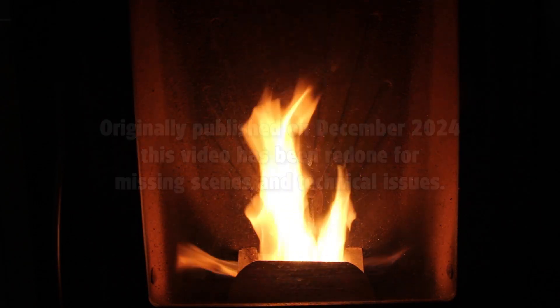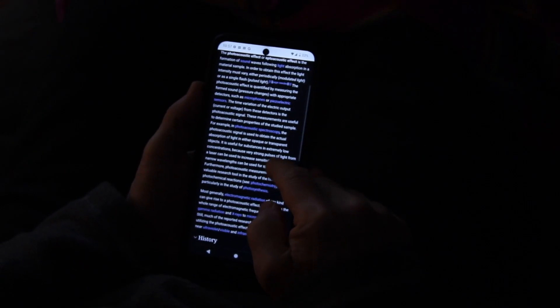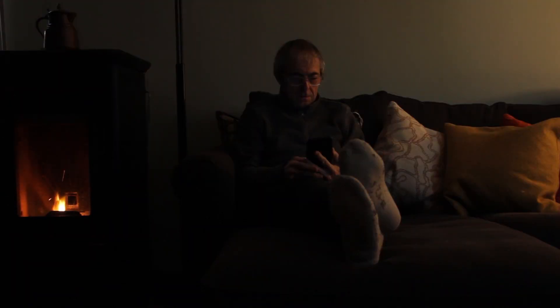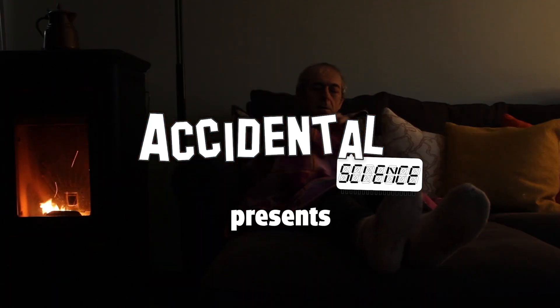The whole story started when I caught a severe cold. When I feel unwell with a mild fever, I spend the entire day reading. That's how I came across an article mentioning Alexander Graham Bell and his experiments with photoacoustics. I was immediately fascinated and wanted to try replicating them.